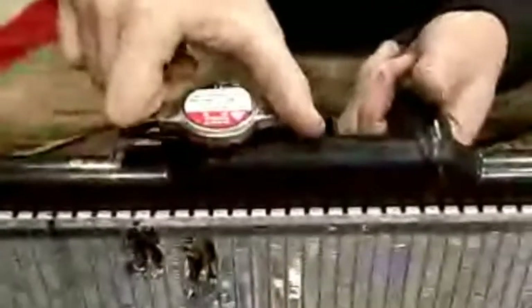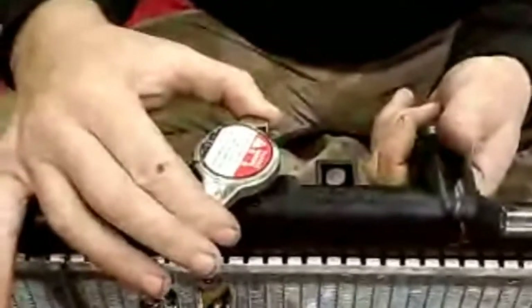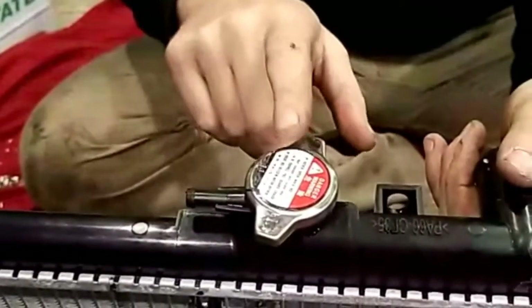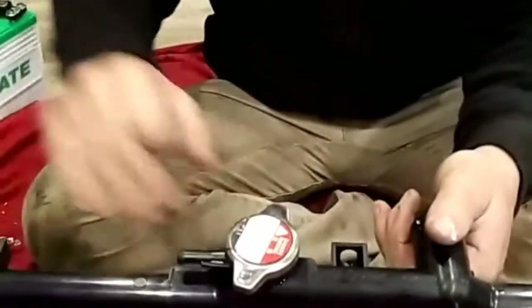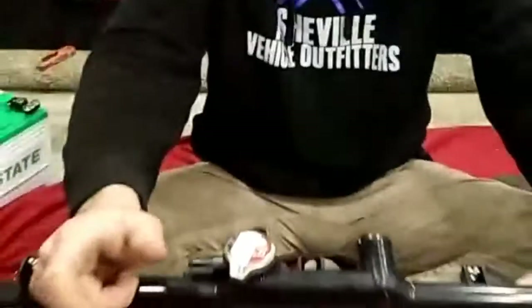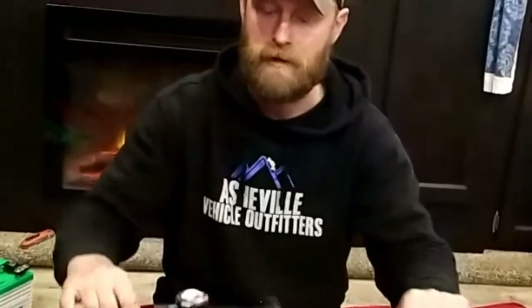Another thing you can do once there's a leak is reduce the pressure in the radiator — but don't do this when it's hot; wait for it to cool. Radiator caps are two-stage: the first stage relieves pressure while it stays on, the second removes it. To reduce pressure and prevent it from blowing out your repair, loosen it to the first stage. Not every vehicle allows this — Land Rover guys know what I'm talking about — but if yours does, you can do that and still drive.